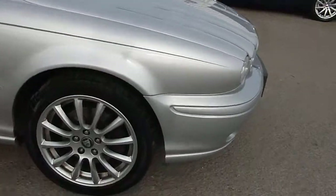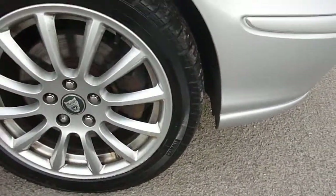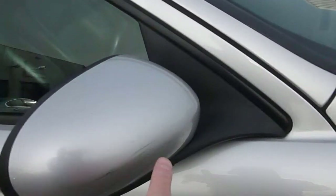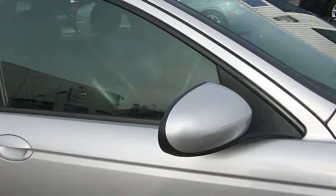The offside front wheel needs refurbing just at the bottom. Tire tread looks good. There's a slight mark on the driver's mirror.